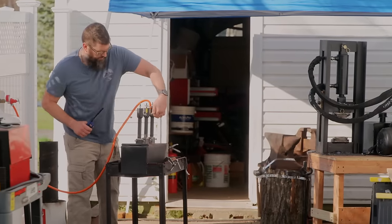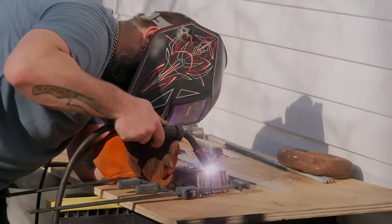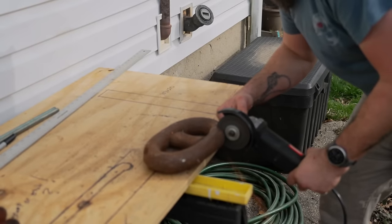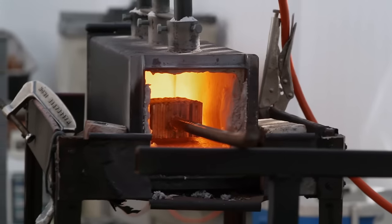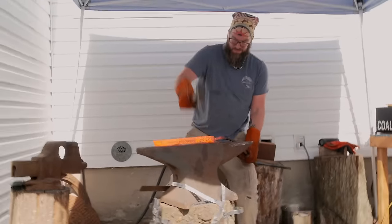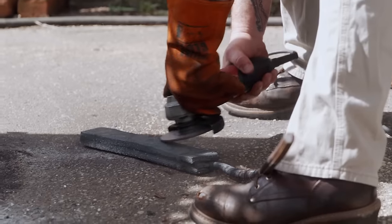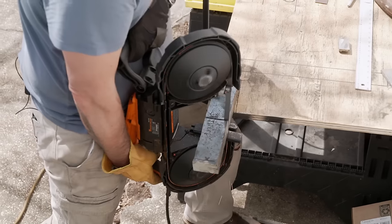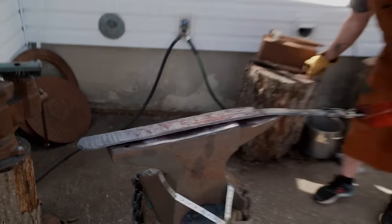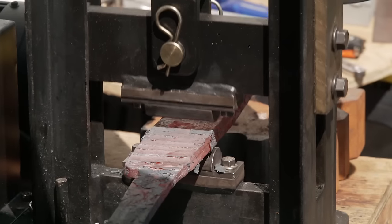I've never made a weapon this big before. The challenge is drawing it so wide and so far out. I'm starting with 36 layers of 1095 and 15N20. I have some wrought iron around here. I'm going to do it with Damascus, Sanmai, and it's going to look awesome. It looks beautiful. I've got the wrought iron all drawn out. It's time to get our full billet together. Looking good. Looks like I needed about another inch for my width. It's going pretty smooth.